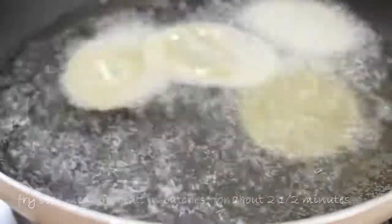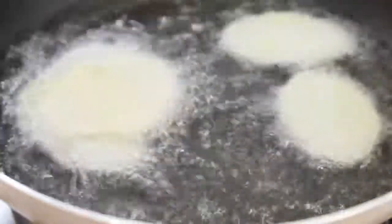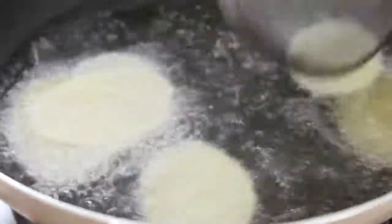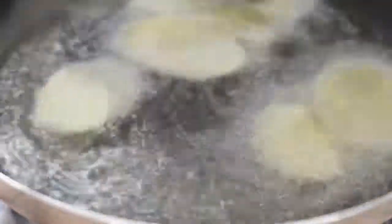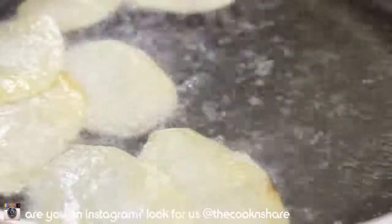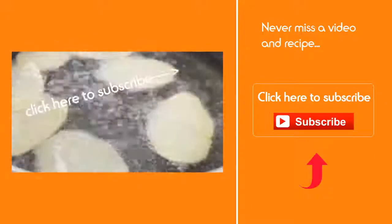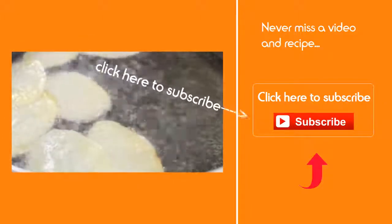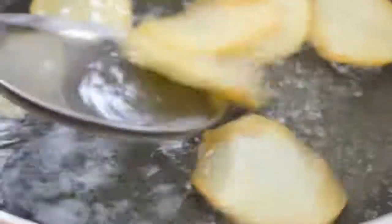Fry these over medium heat — that should maintain the temperature of your oil — for about two to two and a half minutes, just until they turn a nice golden brown. There are a couple of different ways you can do these: you can bake them or do them in the microwave. I've tried them all and frying by far produces the best results.